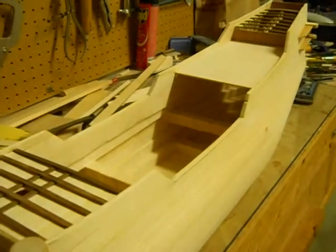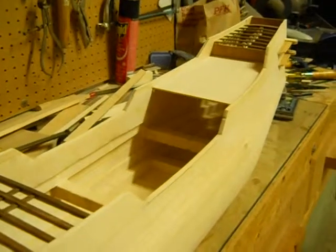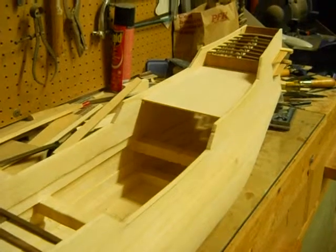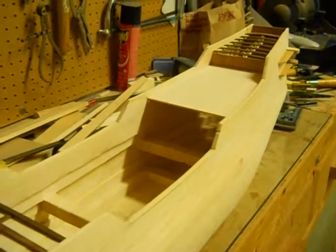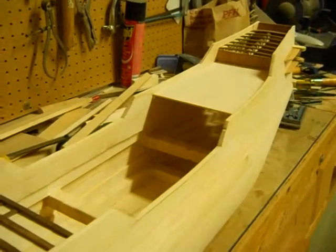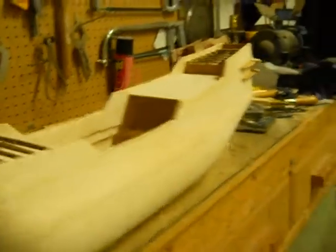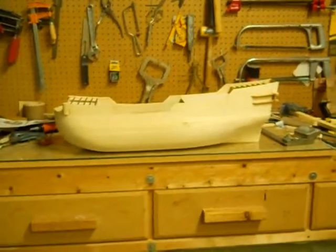It starts to look like a Spanish galley. This is awesome — just a blank canvas for you to put all the knickknacks on. Yeah, you need to go from here — kind of shows the profile from here.